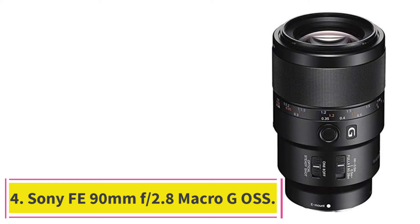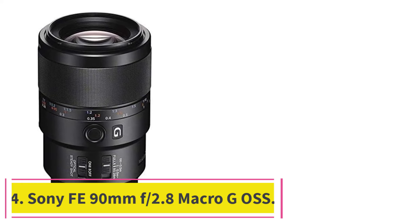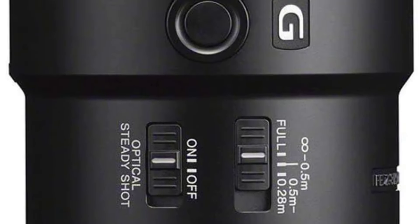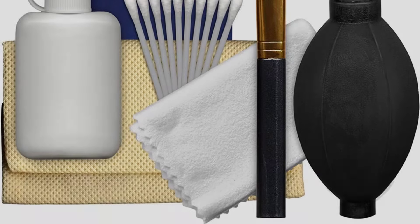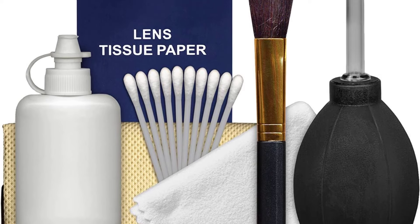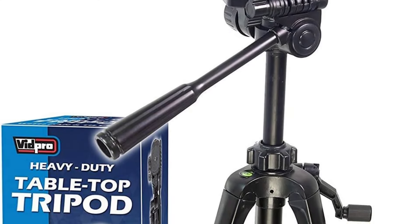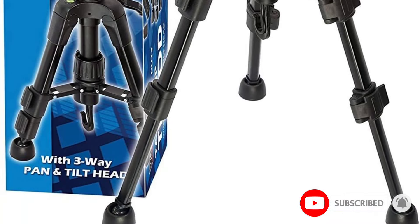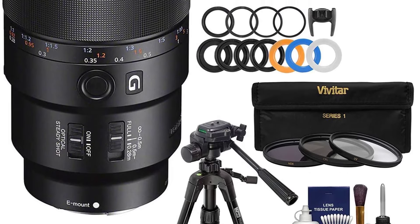At number 4: the Sony FE 90mm f/2.8 Macro G OSS. Macro photography requires specific skills and gear to get right, and one of these tools is a dedicated macro lens. In order to be a true macro lens, it must provide 1x — also called 1:1 — or greater magnification. Luckily, this Sony lens ticks that box. The 90mm focal length helps with macro photography, as you can keep some distance and prevent your shadow from casting onto the subject.